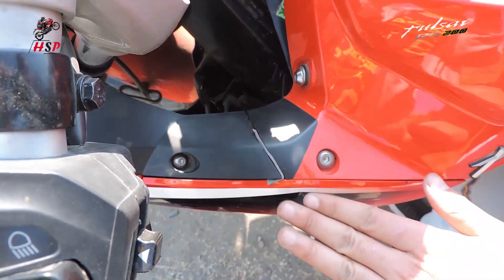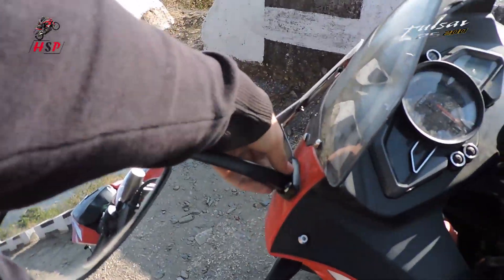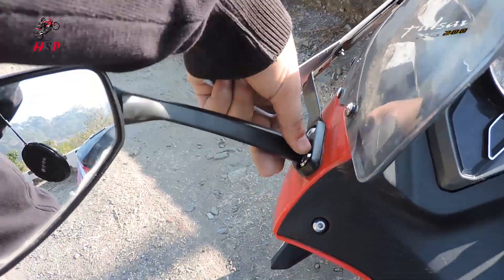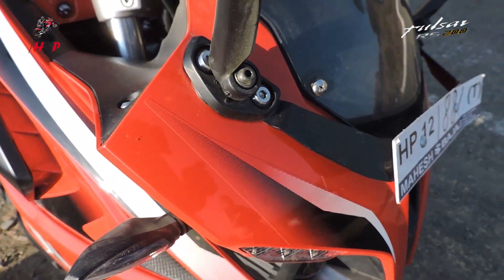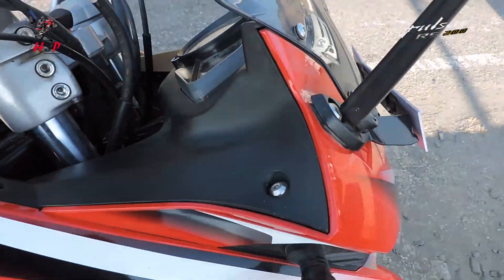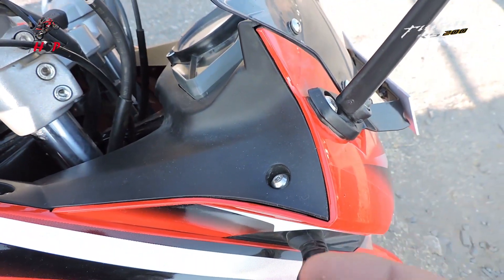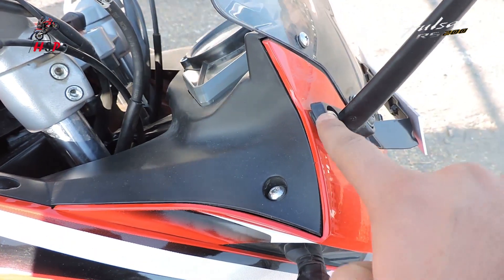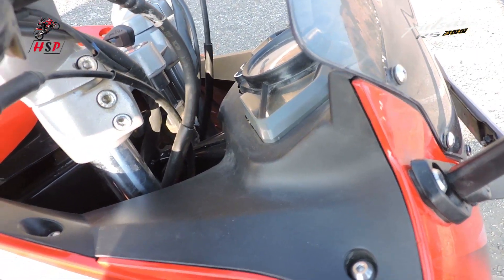I have screwed up both sections guys. Now I'll put that rubber seal here guys, under my mirrors. Now I'm removing this and I'll put these rubber seals here guys, under this. This will stop the vibration of the bike.